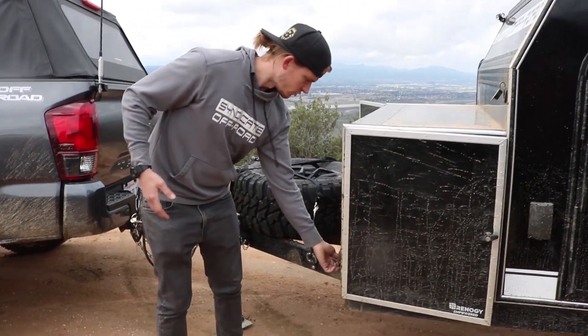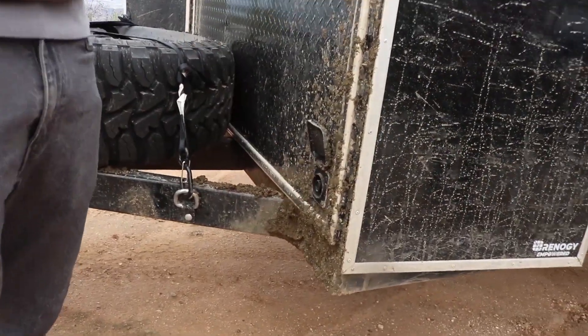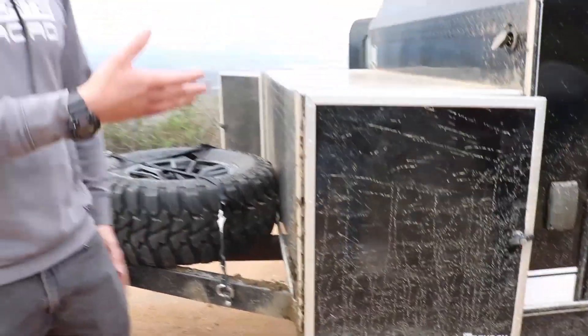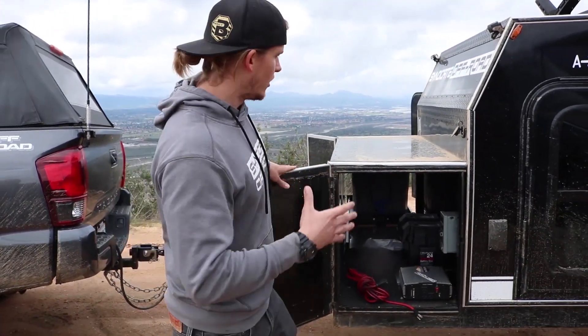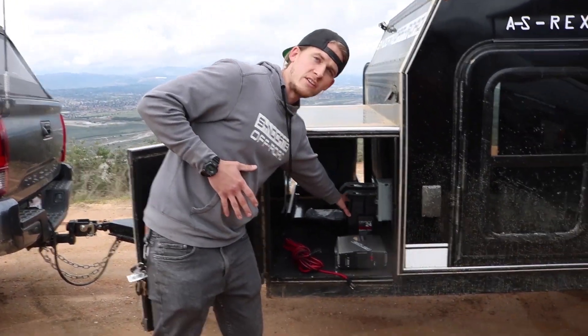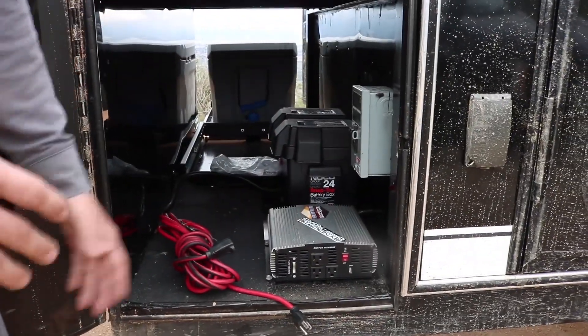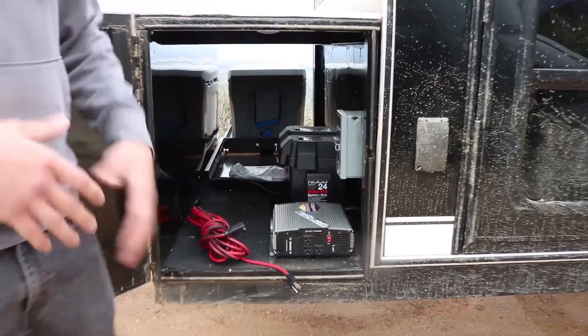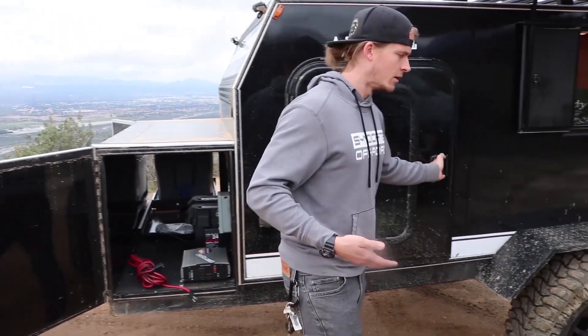Another feature we added with this trailer is it is solar equipped. At the very front of the trailer there's a solar plug. All you have to do is plug it in and set it up somewhere in the sun, or if you want one permanently mounted to the trailer, we can do that for you. The solar panel is going to trickle charge the deep cycle marine battery right here, so you have a constant source of power on and off the trail.